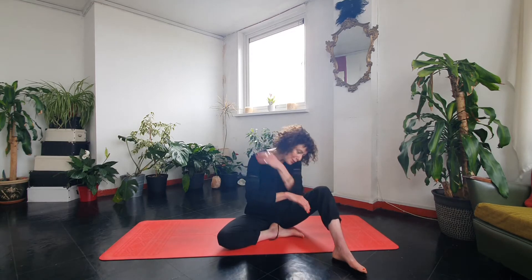Hi guys, it's Suzanne here. Today we are going to do a little yoga session really focusing on releasing the shoulders and the upper back. The reason I've decided to do this session today is because the past few weeks everyone I've spoken to has basically been saying how tight they are around here — I think a lot of it is simply from sitting over a computer.